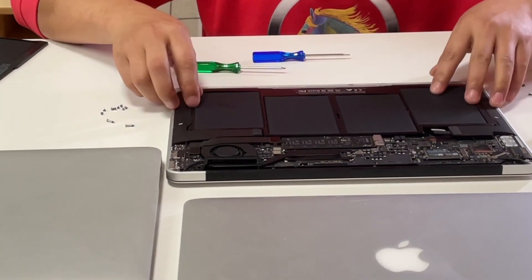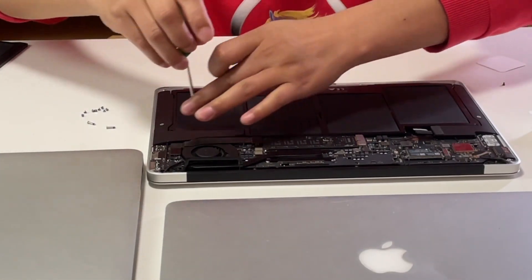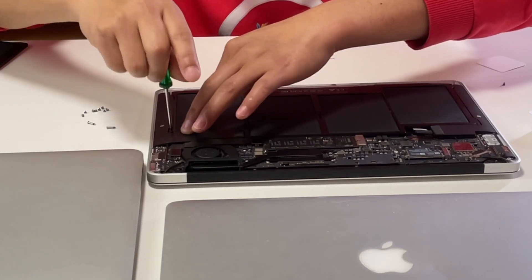Then place the new battery into the Mac. Now we can screw in all the screws, and make sure they're in the right place.